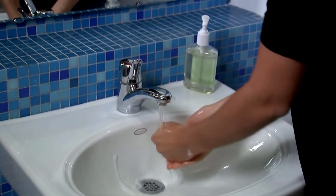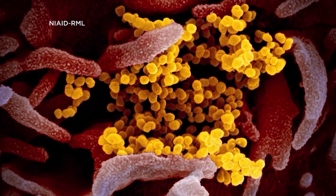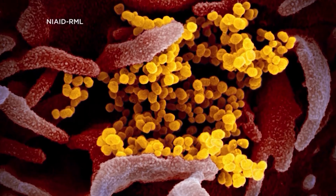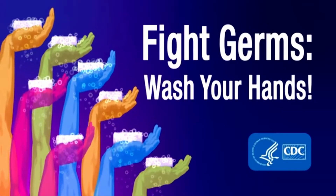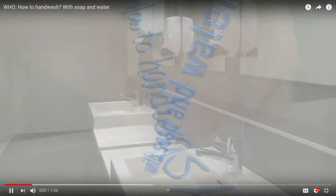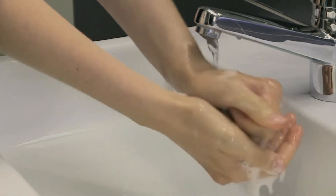As children, we learn how to wash our hands. We're told it's the best way to prevent the spread of disease and germs. And now with coronavirus cases on the rise worldwide, the Centers for Disease Control and Prevention and the World Health Organization are reminding people of the best way to wash their hands.